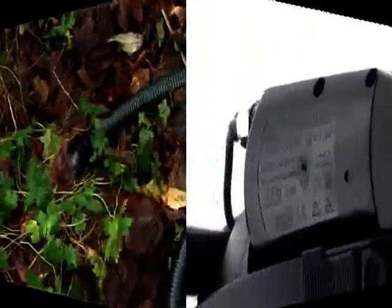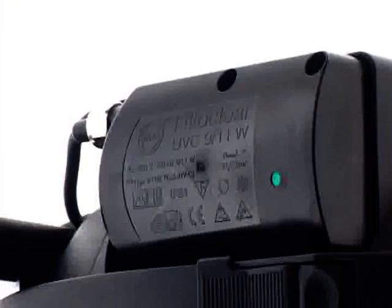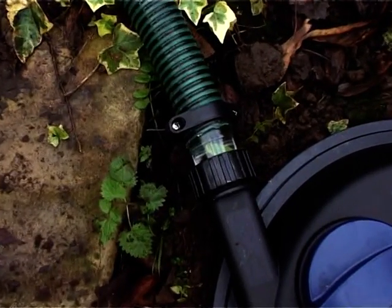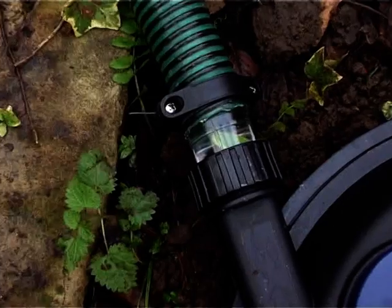An indicator light displays when the ultraviolet clarifier is in operation. And a pollution level indicator lets you know when the filter becomes clogged or requires cleaning.